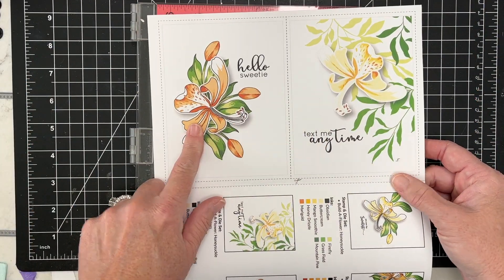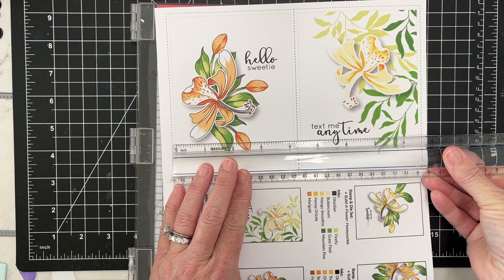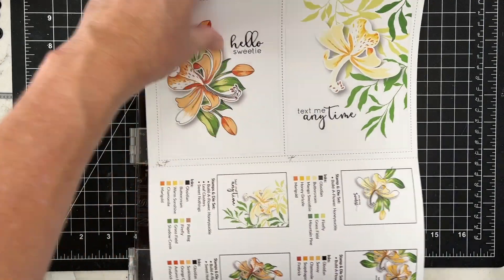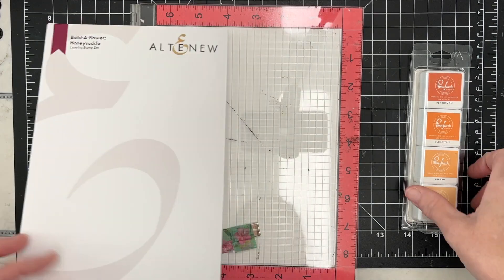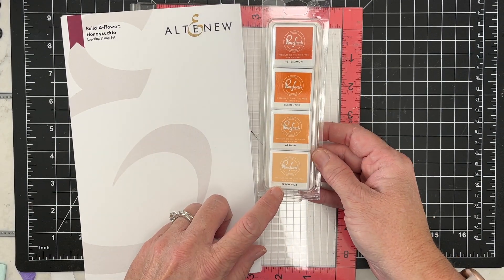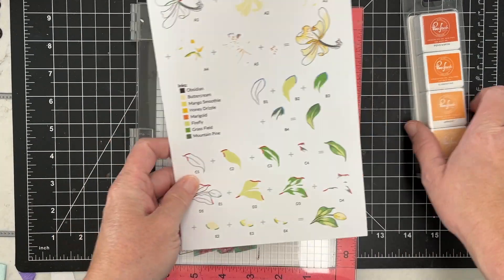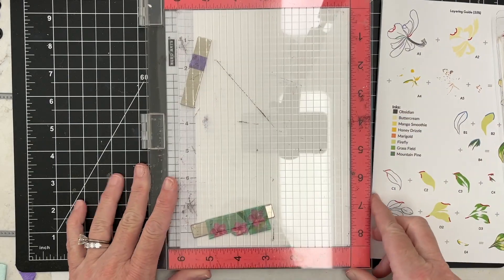They've also included four panels you could use as card fronts — you get a couple of card fronts out of it too. I'm going to be using some Pinkfresh ink today, the Indian Summer ink cubes, and I'm going to start from the lightest to the darkest. Let's get started.